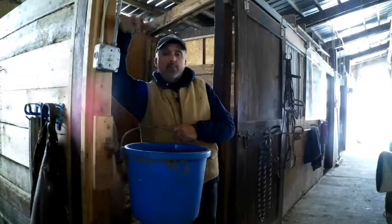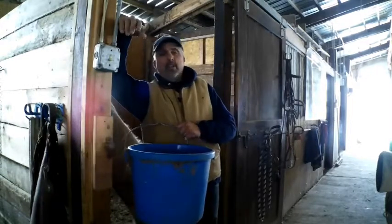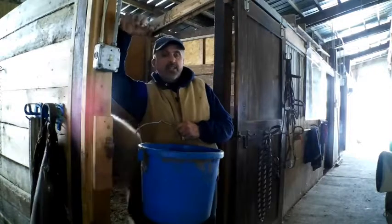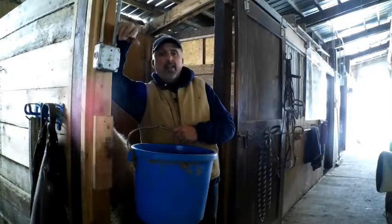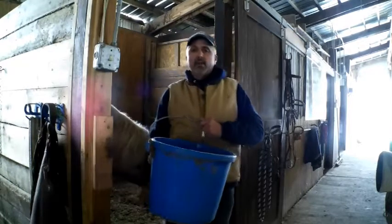You plug them in, come out, water's thawed, nothing's frozen — it's great. I sometimes won't leave them plugged in all day. I might unplug them in the morning, and when you're indoors they stay pretty nice. I'll come out to clean stalls and feed, unplug them, and they stay thawed all day. Then when I come feed in the afternoon I plug them back in so overnight they don't freeze.